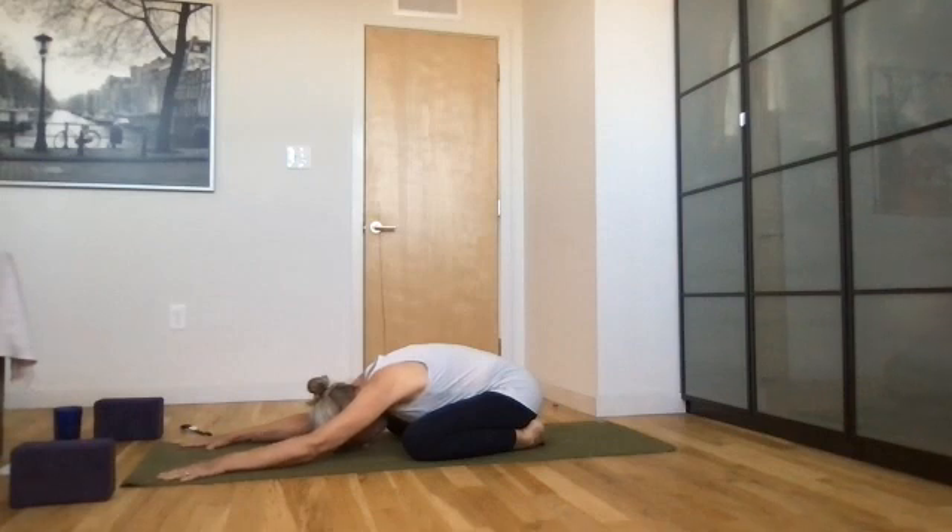Stretch your fingers long, press your fingers into the mat, and see if you can lower your hips down even further towards your heels, bringing the elbows up off the mat, making this an active pose. Draw your shoulders down your back and breathe. Press your hips deeper, really press your fingers into the mat — your arms are straight and long. Continue to breathe.